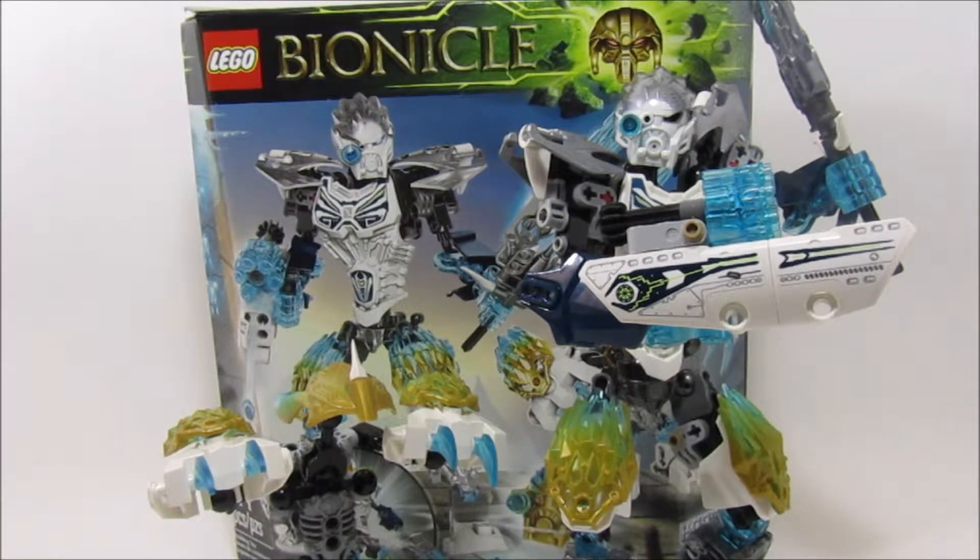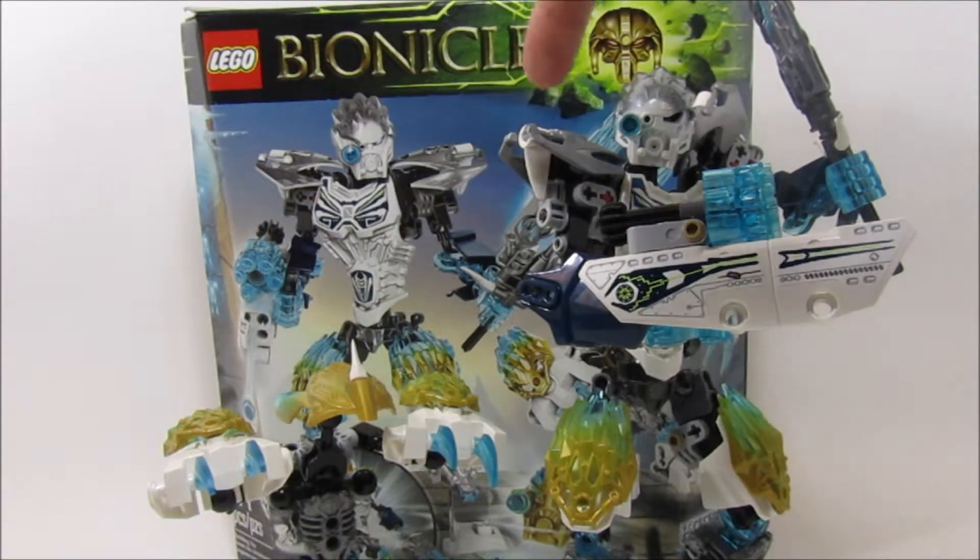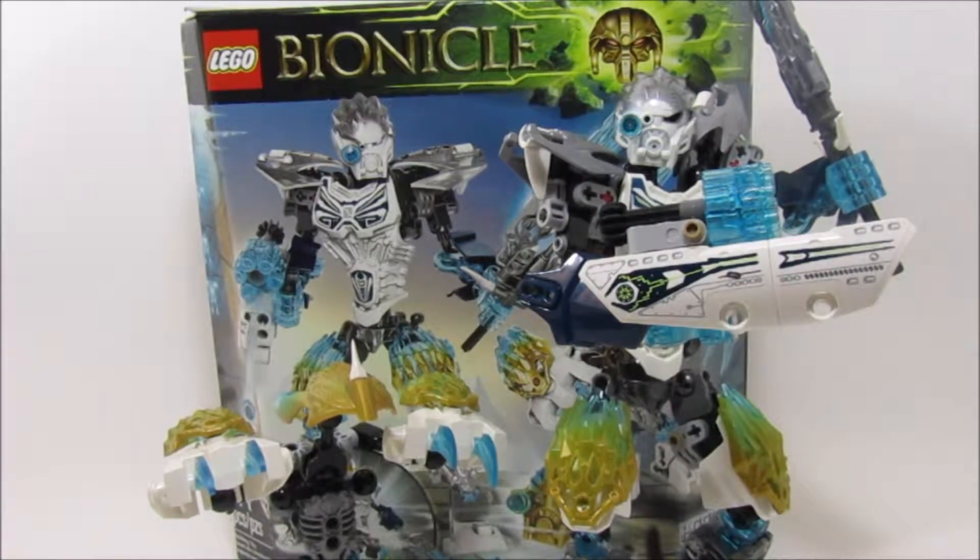These are a Unity set, so they have one box, which you can see in the back there. I'm still going to take a look at them individually like all my other reviews. They are $25 together, which is pretty nice. I can see some why, and I'll talk about that when I'm with Melum, because he's kind of one of the reasons why.